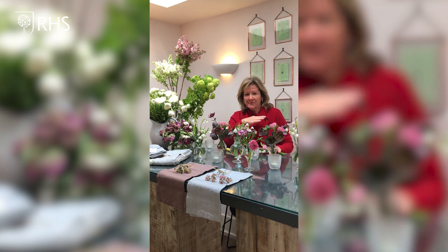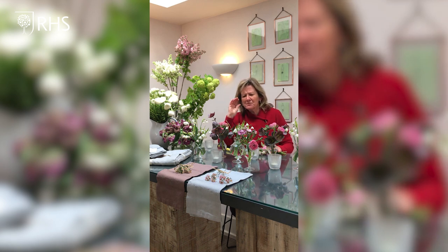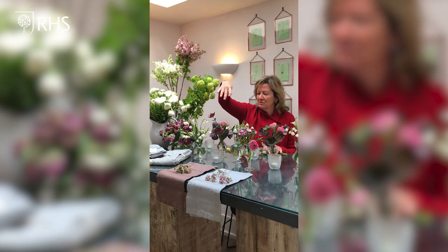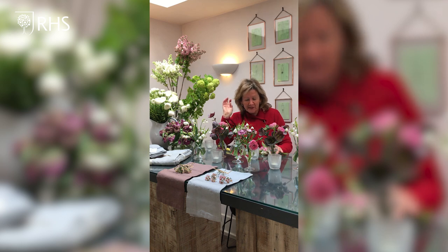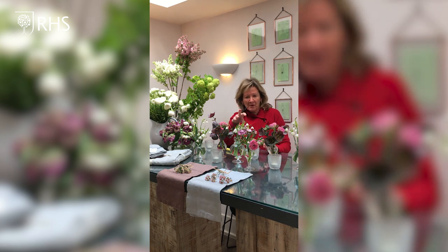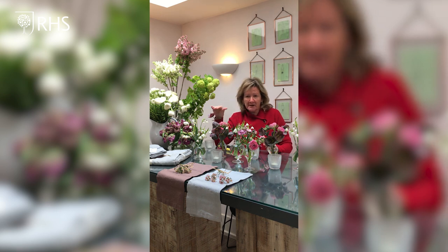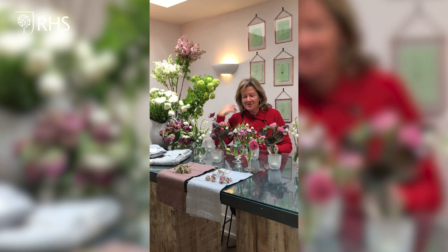Incorporate some lovely linens — doesn't have to be white. There are some beautiful sludgy, earthy colours around at the moment, and I've given you two different colourways here that go nicely with these flowers. So: garden flowers, the right containers, napkin designs for your guests to enjoy, hopefully something that smells good too, the right colour napkins, and that all-important backdrop. Nothing looks good in isolation — surround yourself with beauty.